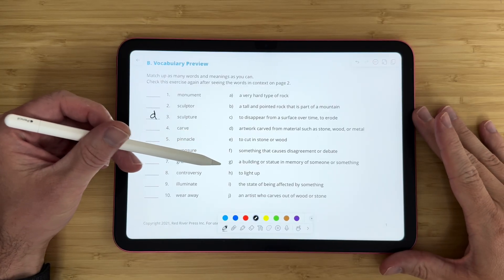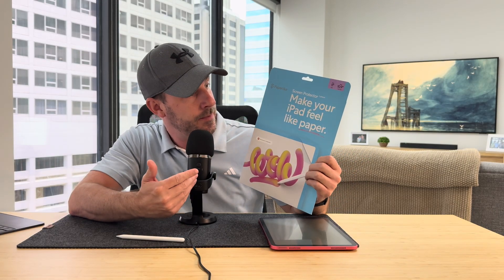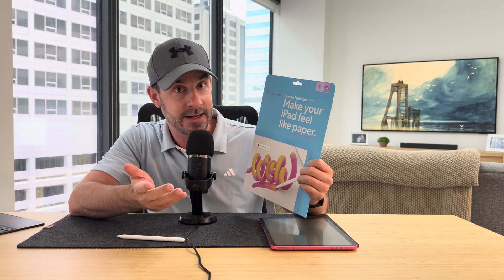So in this video, I want to give you my favorite apps for note-taking and doing markups, and I also want to give you a quick review of the Paper-like Screen Protector, which is probably one of the most famous screen protectors I've ever heard of for iPad. People rave about it on my channel, and it was specifically designed to make your iPad feel more like paper when you're writing and taking notes. So without further ado, let's get into it.